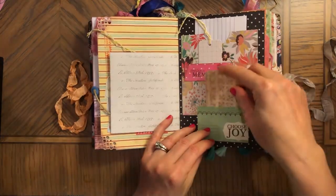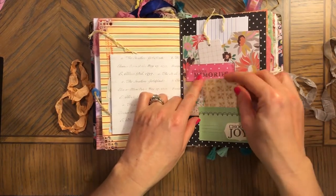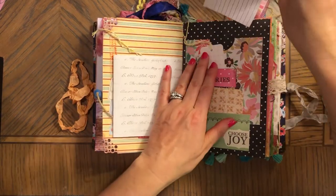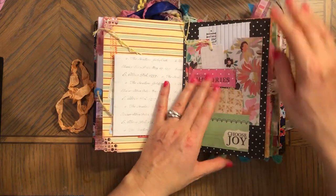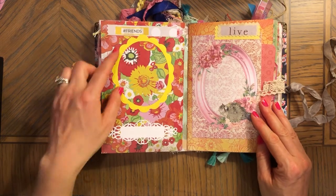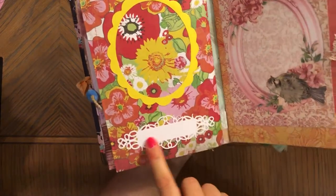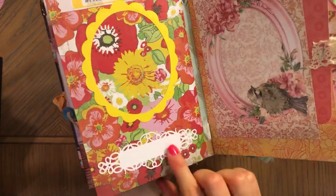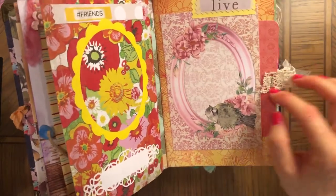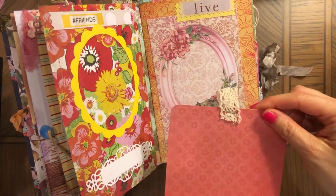'Choose joy.' There's another tag here, and this says 'precious memories' — stamped. Then I guess this is a journaling card, an index card. Very colorful paper. 'Friends.' Here is kind of like a space for a photo, and then you can write it down. That's a die cut — very pretty. And what is this? This is a tuck spot with little lace.